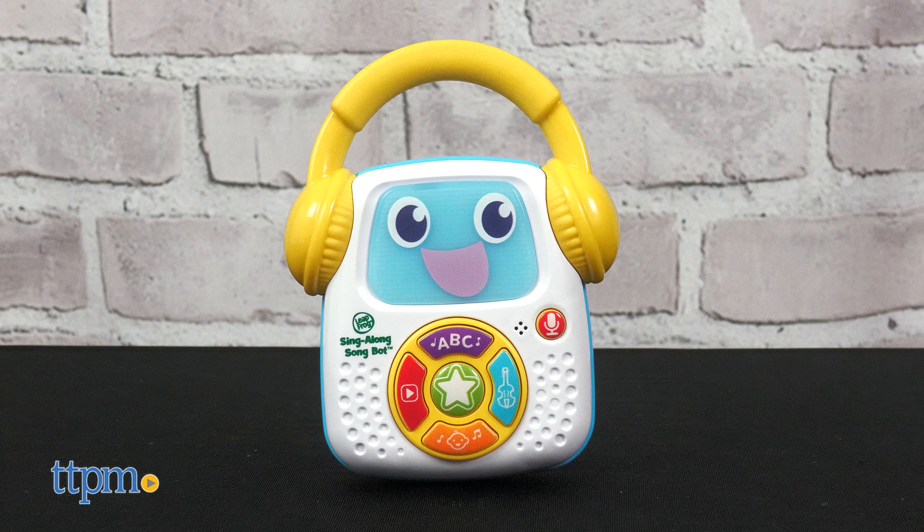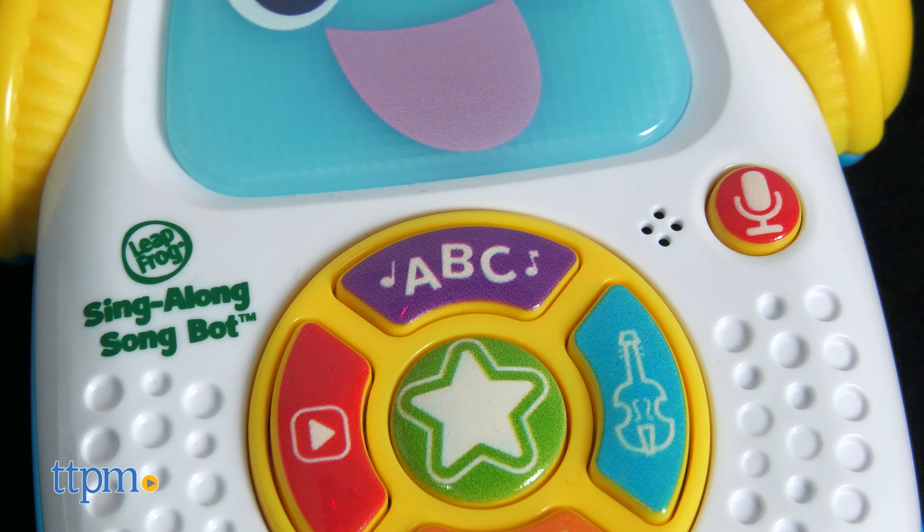The SingAlong SongBot is a mini music player with lots of ways to play. Press the purple ABC button for music that encourages dancing and movement.